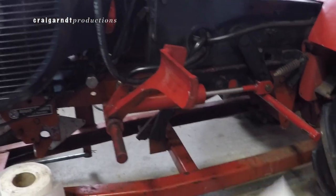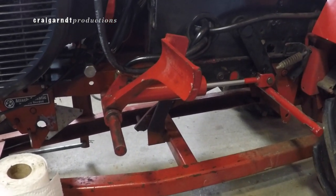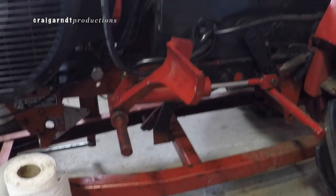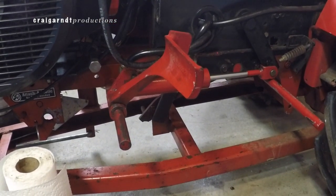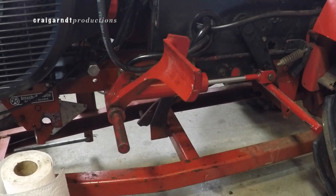Thanks a lot everybody for checking out this video on rebuilding this hydraulic cylinder on the 1989 Wheel Horse 520H — the last year of Wheel Horse Corporation before Toro took it over. Thank you all for watching, appreciate you leaving a comment down below and clicking the like button — I'll see everybody real soon.